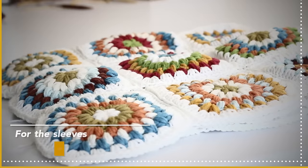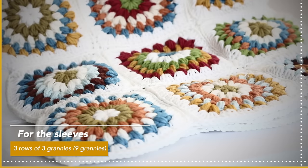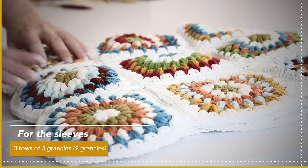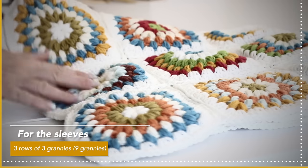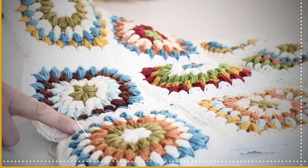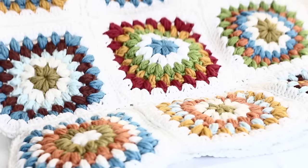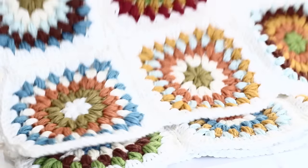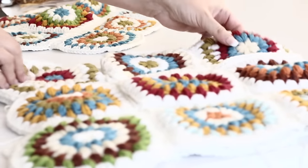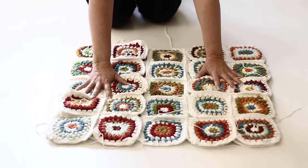The sleeves are going to be made of three rows of three grannies — nine grannies in total — and you're going to make two of these. So nine and nine assembled together gives you two sleeves. Make one set of nine grannies, then make another set of nine grannies.